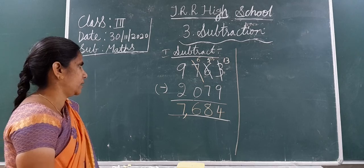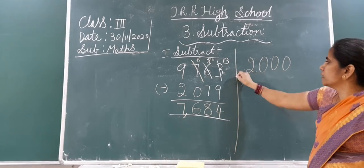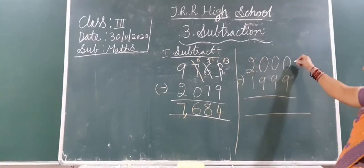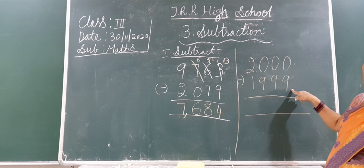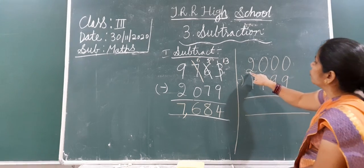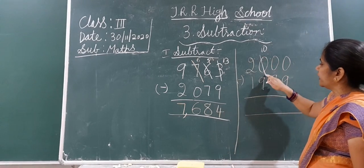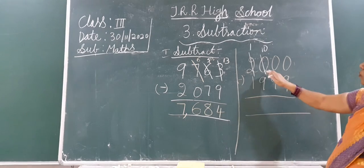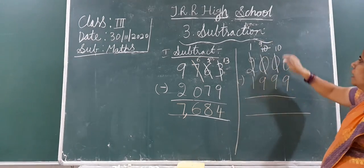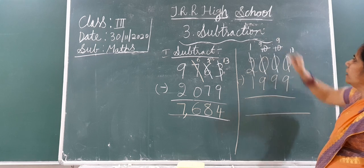I think you all understood this. Now let's do one more sum — suppose you have zeros here: 2,000 minus 1,999. How will you do the subtraction? Start from the 1's: here 0 is there, so you can't subtract. Take a borrow — but here also 0 is there in the 10's. Go to the 100's — also 0. So take borrow from the 1,000's place. Cut the 0 and write 10, and immediately cut 2 and write 1. Now from the 100's to 10's: cut and write 10 for the 10's, and cut the 100's and write 9. Then from the 10's to the 1's: cut 0 and write 10, and immediately cut 10 and write 9.